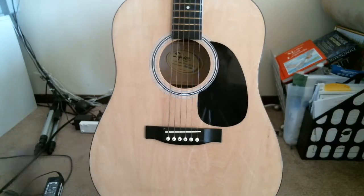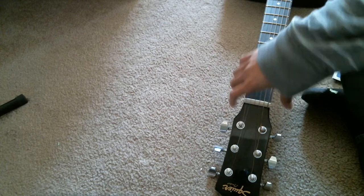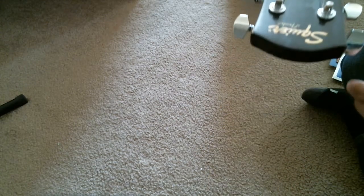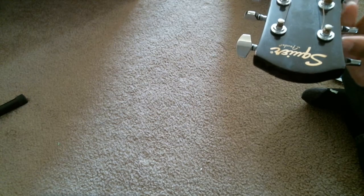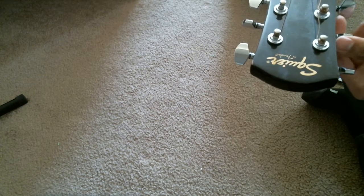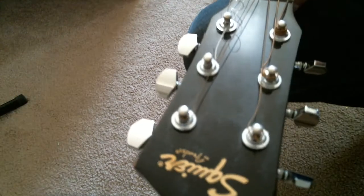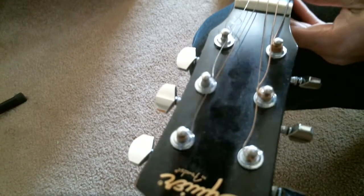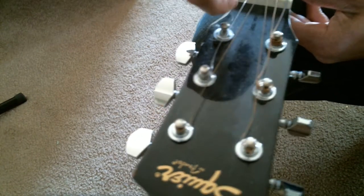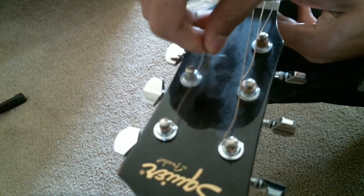Next, you'll need to loosen all six strings. Once they're loose, all you have to do is unwind them. Just be careful — it might hit your eyes.